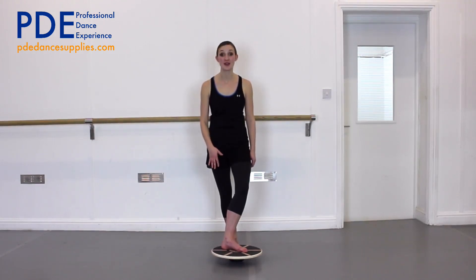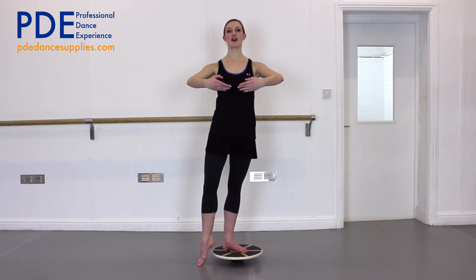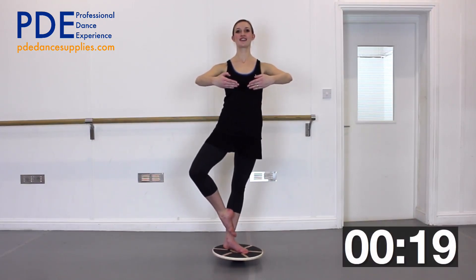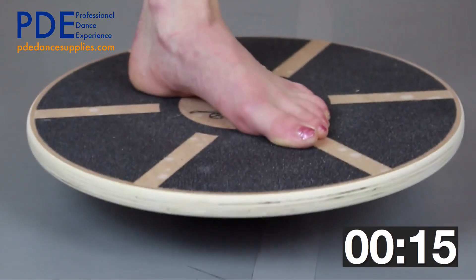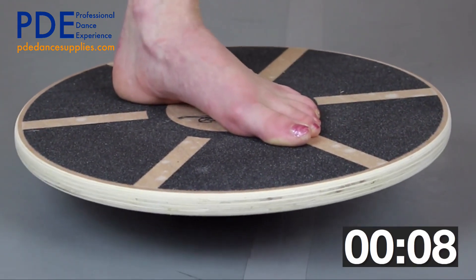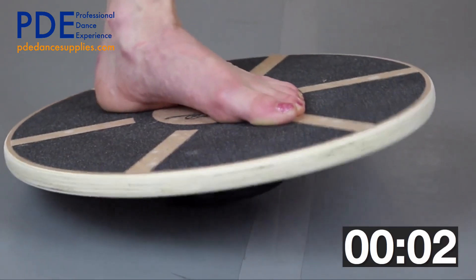Now we're going to go onto the other foot in turn out. Get yourself up and forwards, arms ready, centre ready, and off we go. Keep looking straight ahead as that will help. Keep lifting up in the front of your stomach and you will feel the backs of your legs still working. Make sure you're turning out the other foot as well and not leaning over onto one side.